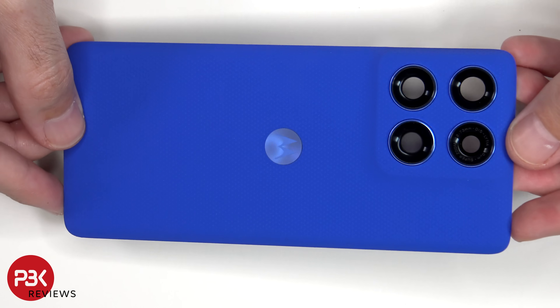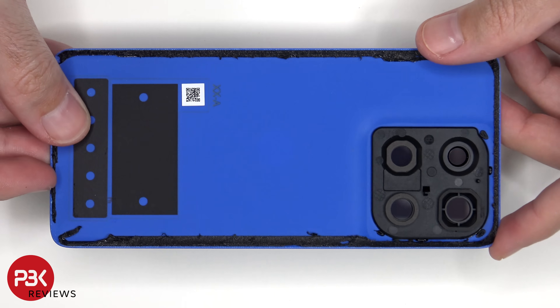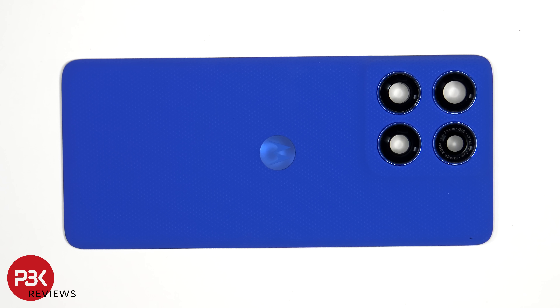Here's a better look at the back plate. The camera covers can be replaced by applying heat and gently prying them off, so you won't have to take apart the phone to replace those.